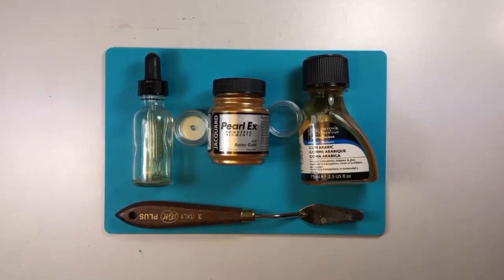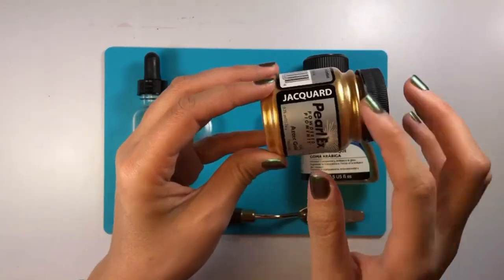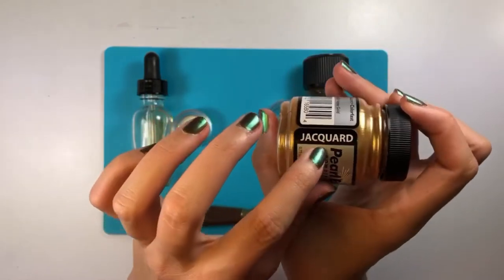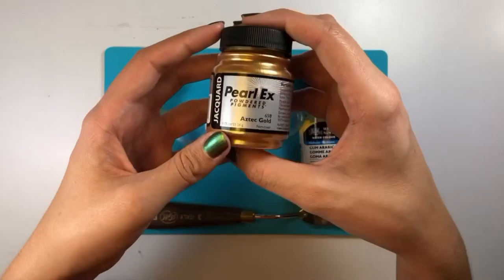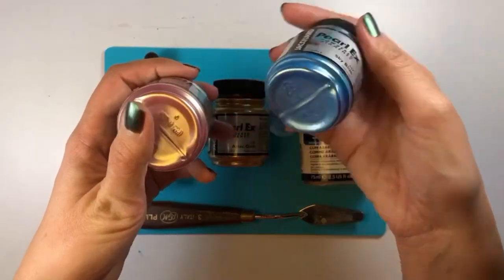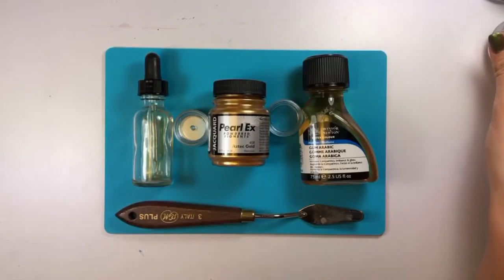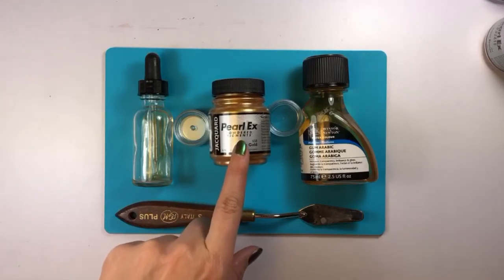First up we have our powder pigment. The brand I use is called Pearl Ex Pigment Powder — that's actually the brand name right there. The color I'll be using today is called Aztec Gold. This particular brand has a bunch of different colors you can choose from: there's a pink gold, a blue right here, and also a really nice bronze that I really love. These are easy to find at your local art supply store or on Amazon — this one I just got from Amazon the other day.